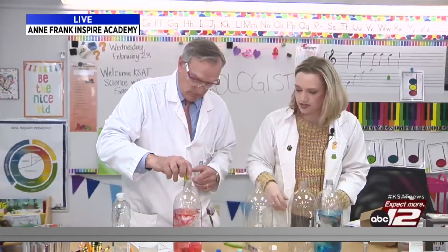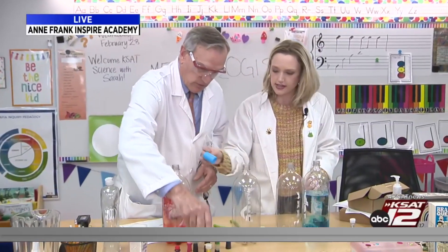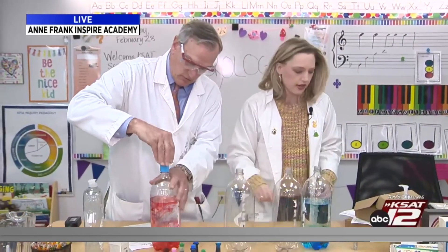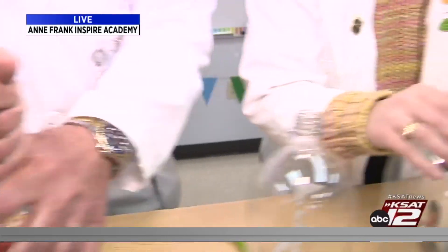The next thing you need is a tornado connector. These tornado connectors you can find on Amazon — they're like 10 cents each. You're going to make sure it's really screwed on tight.